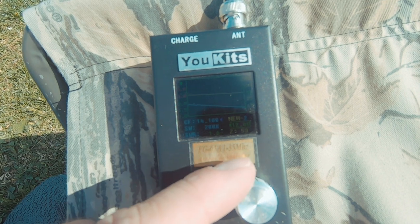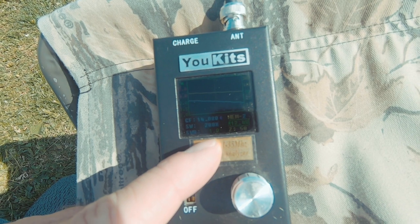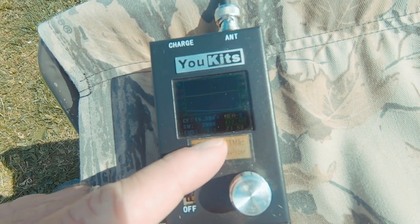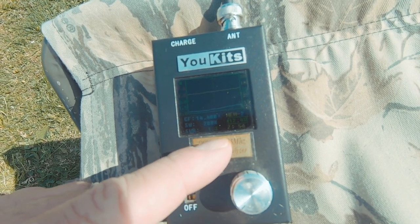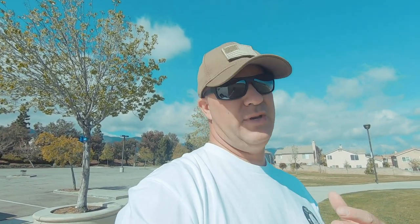At 14,100 we're at 54 on the Z but 1.6. At 14,300 it's 1-to-1 and 52, and at 14,400 it's 56 and 1-to-1. It appears it's tuned a little high — around 14,230 — just like the HQD one. We're totally in the realm and regardless I'm going to hit the tuner in the KX2 to make sure everything I did with the kg6hqd antenna I do with this one.